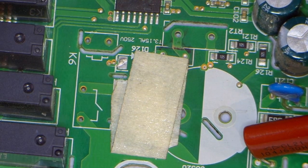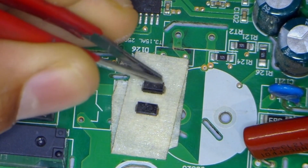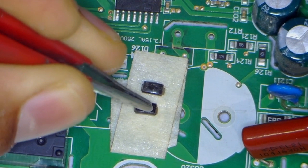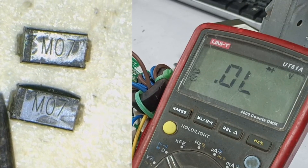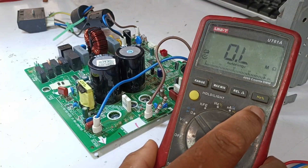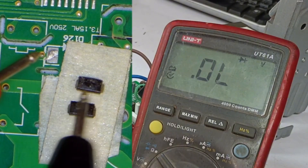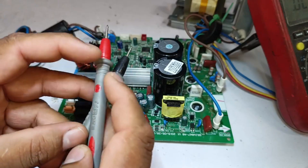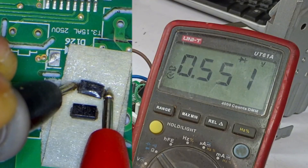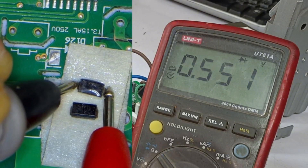After cleaning, I will proceed with testing, as we have two diodes. I've placed some masking tape underneath them so they stick in place. If we look at the diode number, it's MA07. I will set the multimeter to diode mode and check the diodes. The cathode seems to be on the left side, but we'll confirm by testing both sides. It seems fine this way, and now I'll reverse the polarity — it's showing 0.551 voltage drop.